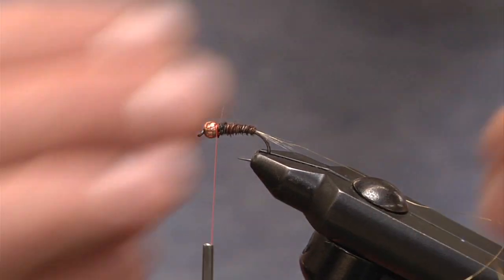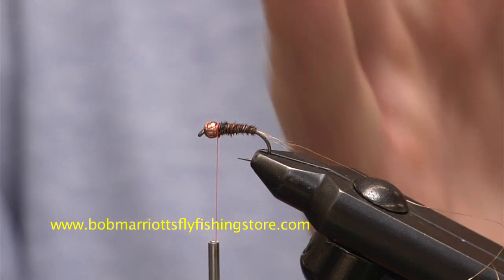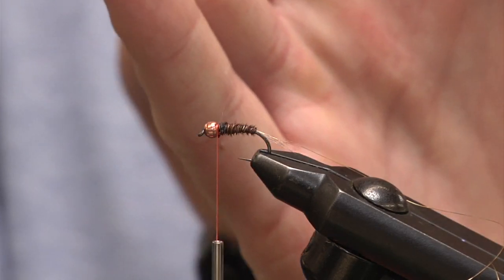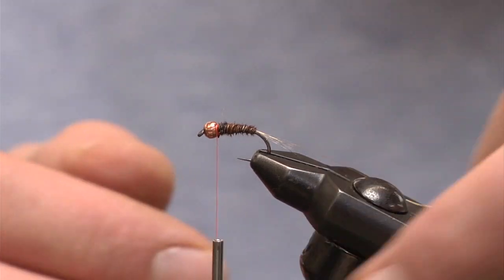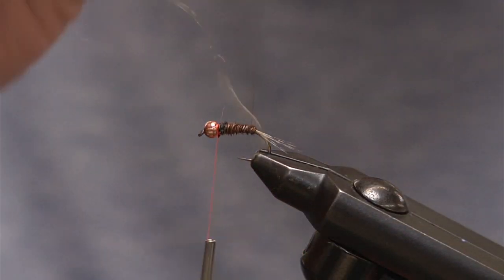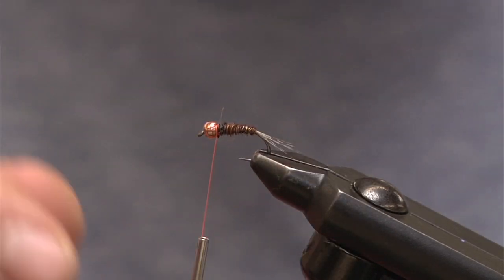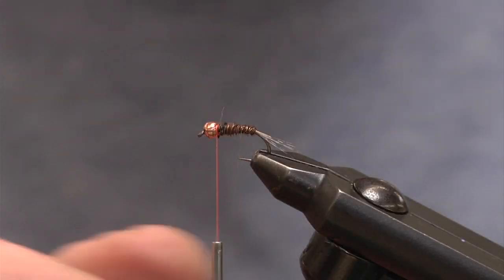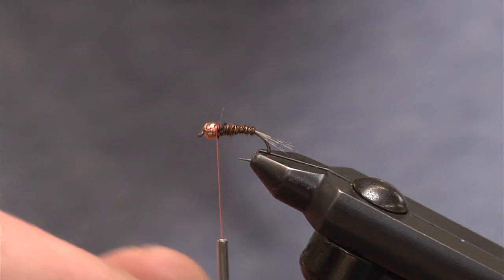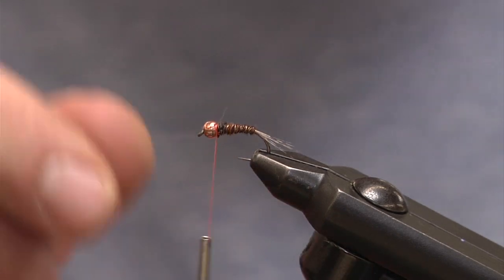Once I secure and tie in my pheasant tail, I'm going to create my rib. I tied the pheasant tail at an angle in one direction, so I want to go in the opposite direction so it crisscrosses, stands out, and creates some durability. I'm going to angle it back, and you can see how that is actually standing out against the pheasant tail, giving us nice contrast but also adding durability to the fly.